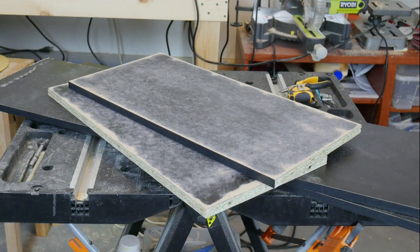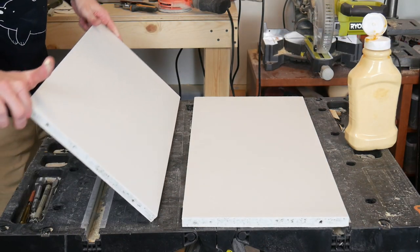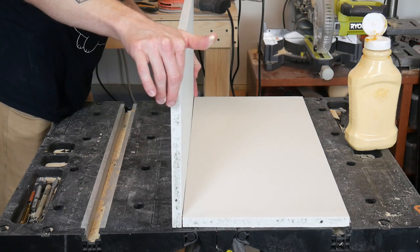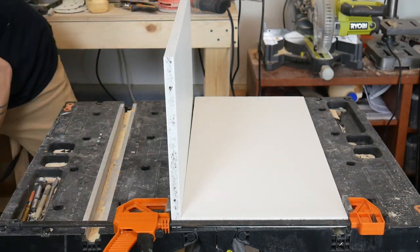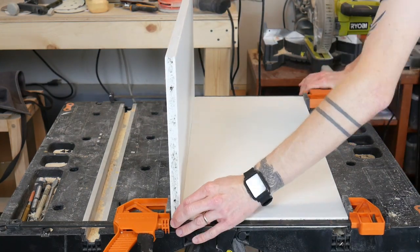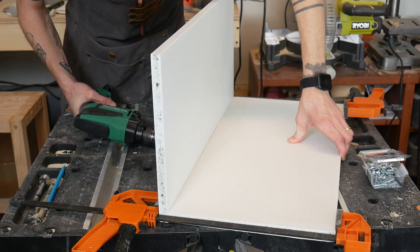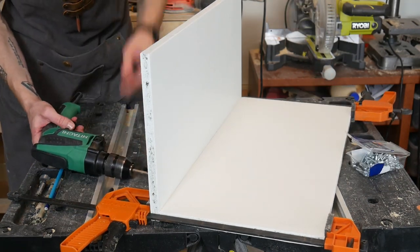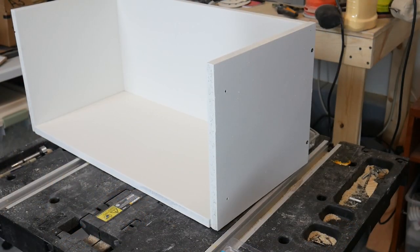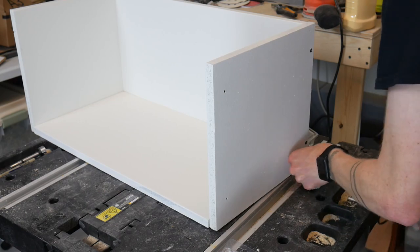Then, through the magic of film editing, my pieces were painted and ready to go. Then it was time to attach all the pieces. I initially used wood glue to hold it in place, but I'll be squaring it together for extra stability as well. I was able to use the original screws that came with the bookshelf to attach the sides of the enclosure.